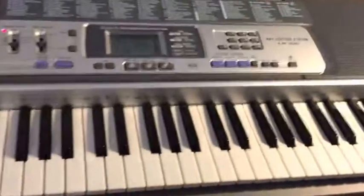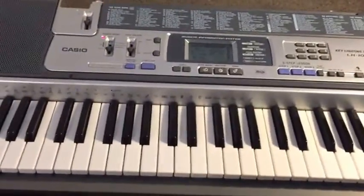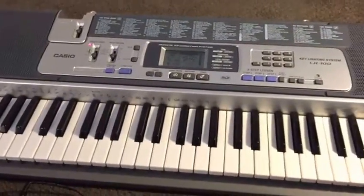Here's a quick list right here. So once you've gone through the lessons, gone through the demo songs and the exercises, it's well worth connecting something up by MIDI and seeing exactly what this thing can do.